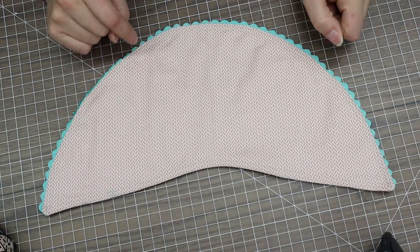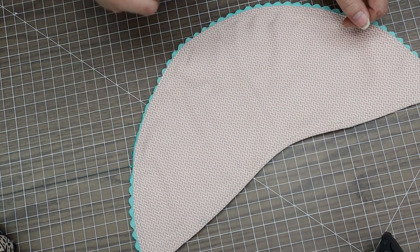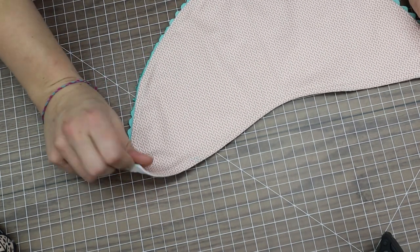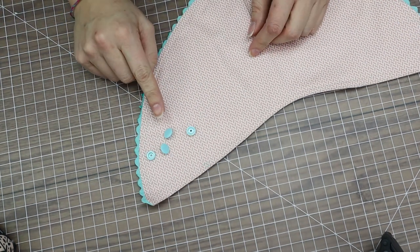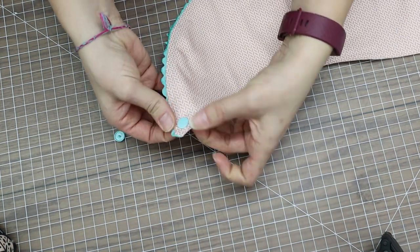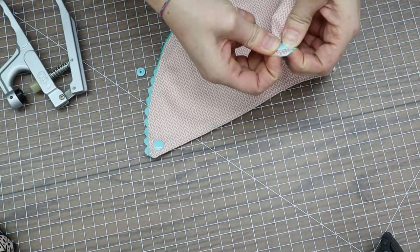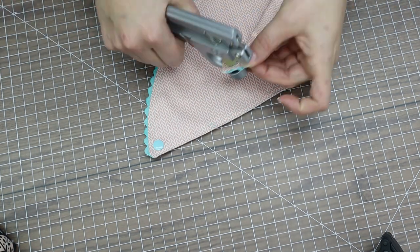FYI: ribbon will melt under a hot iron — I forgot to turn my setting down and melted my beautiful ribbon, but we'll work with it anyway. This pattern doesn't give a button placement, so I suggest putting your snap about a half inch in from the corner — that gives you enough room to get underneath and pull it when putting it on or removing it. I'll use a teal snap: two caps, a female and male side. Push through all layers, add the back, press together. Pre-mark from the front to ensure both snaps are in the same location.